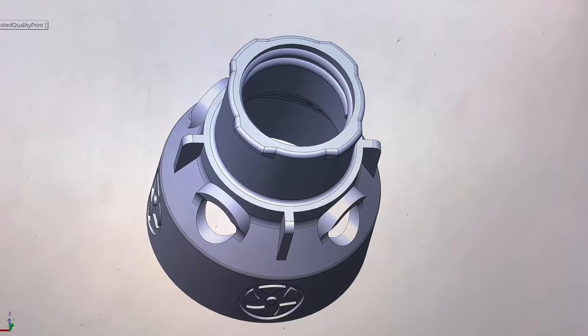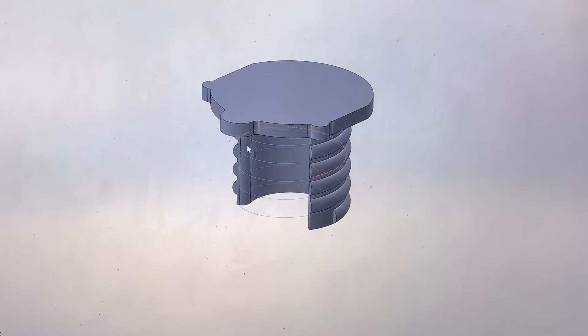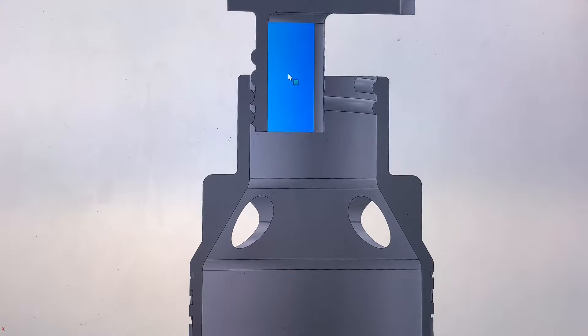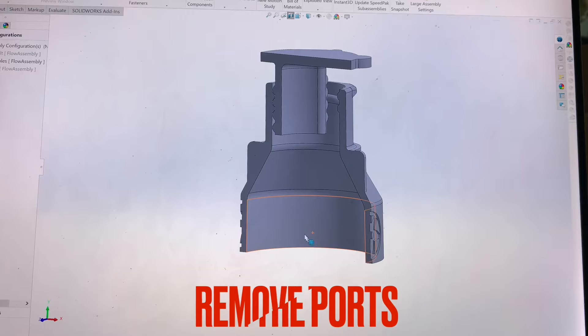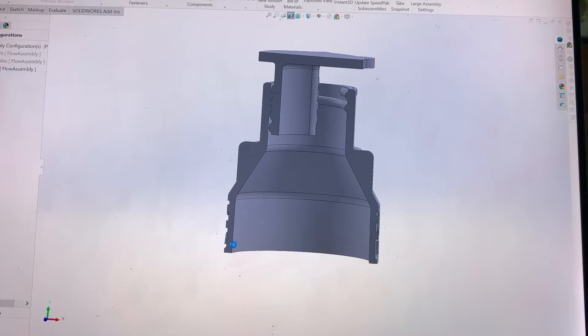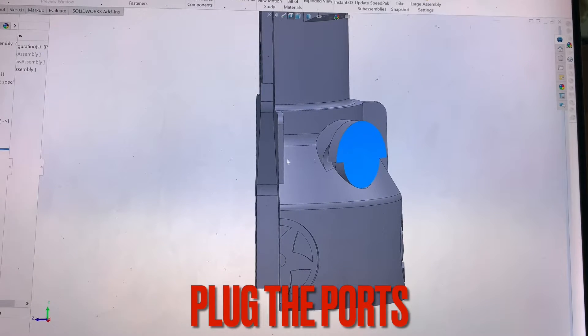I decided to add some flow to my A-Crate holders by adding a thread and directional ports that would have flow underneath the A-Crate. An additional piece was added to the top that was adjustable up and down, but you can also remove the ports and print it without, having just the top flow. You can keep the ports and plug all of them or plug just one of them, whichever you want.